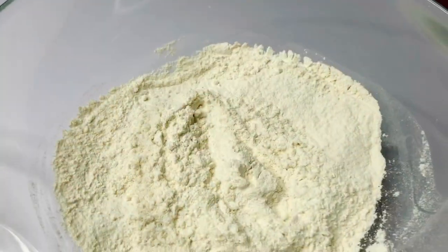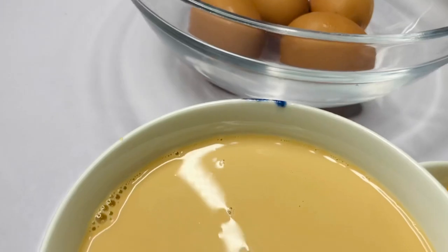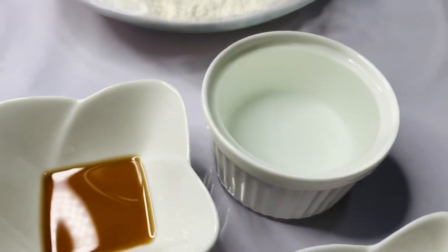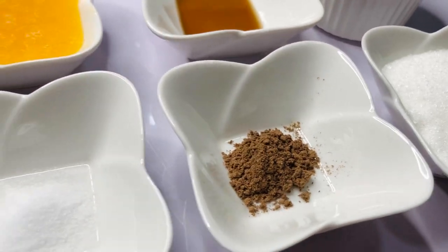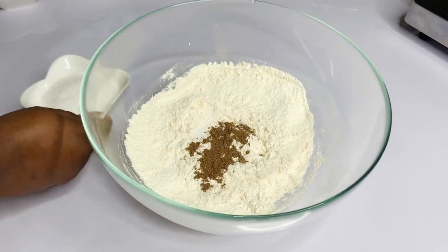For this you're going to need some all-purpose flour, some eggs, some milk — I'm using evaporated milk in this video so it appears quite thick, but you can use any type of milk you like — some melted margarine, vanilla essence, some water, some sugar, some nutmeg powder, and some salt.